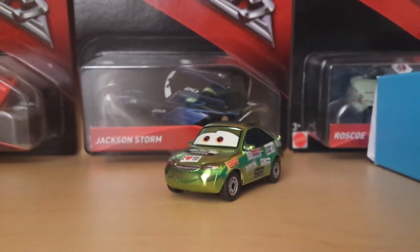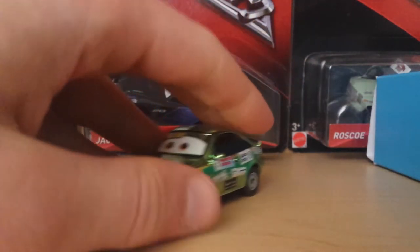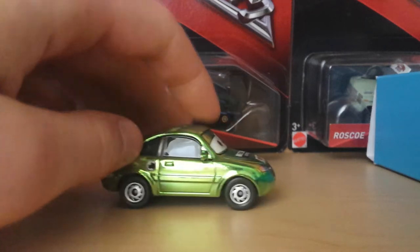Here we are — Metallic Nick Stickers out of the package and he looks incredible. Unfortunately I do not have the regular Nick Stickers to compare him to, which is a little unfortunate, but we can do a review just fine without him. I love this metallic cream — it just looks so well done and so beautiful looking.